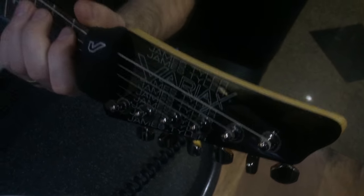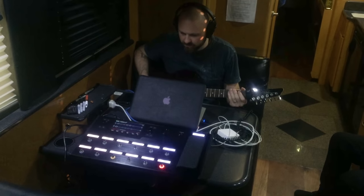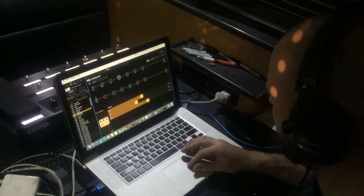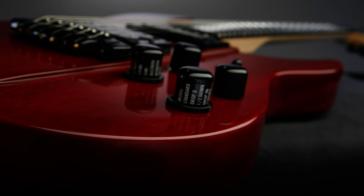Electric guitar has seen a lot of changes over the years, but nothing has ever come out that does what the Variax can do. It's on a whole other level of technology infused with a conventional electric guitar, and that combination of those two aspects results in this limitless potential.